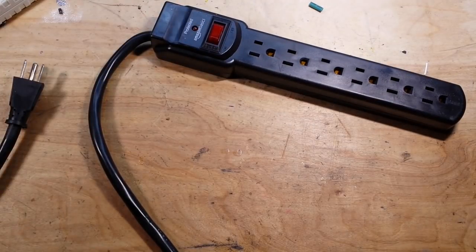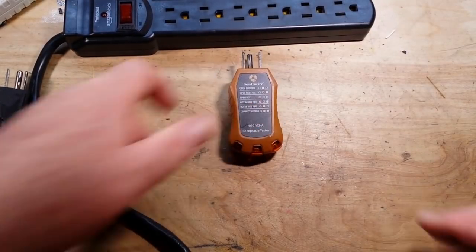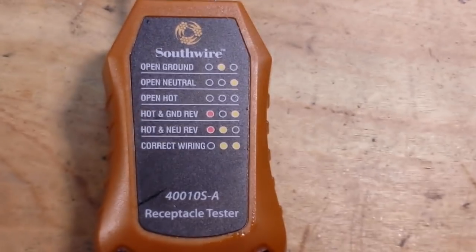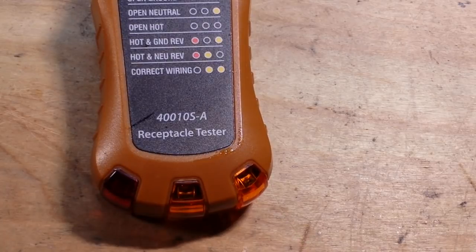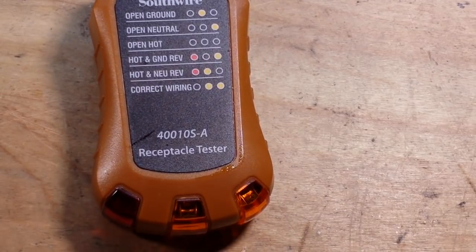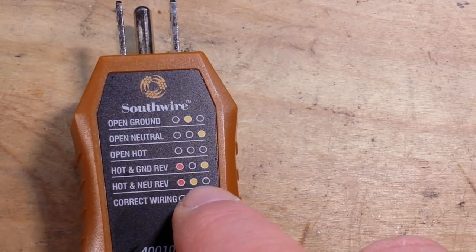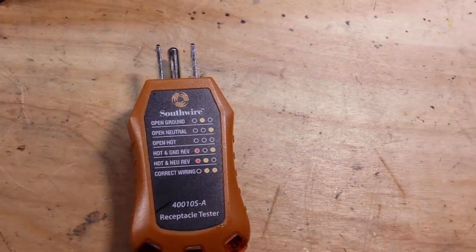The first way we're going to test this is with a simple socket tester. If you are unfamiliar with these, they're super simple to use as long as you've got a good one. You plug it in and it gives you a reading on these three little neon indicators. As long as we get the two neon indicators on the right to light, everything is okay. If we don't, if something is wrong, we'll get one of these indications and that makes it really easy to figure out what's wrong.